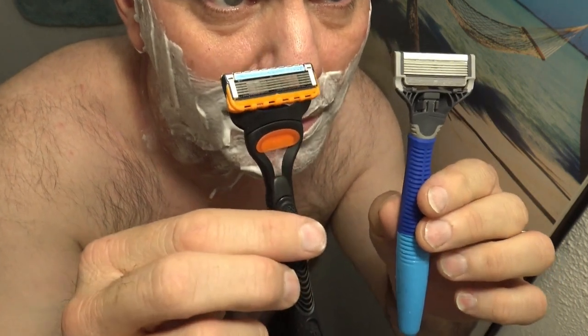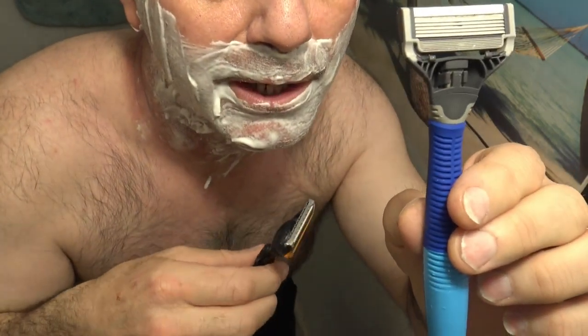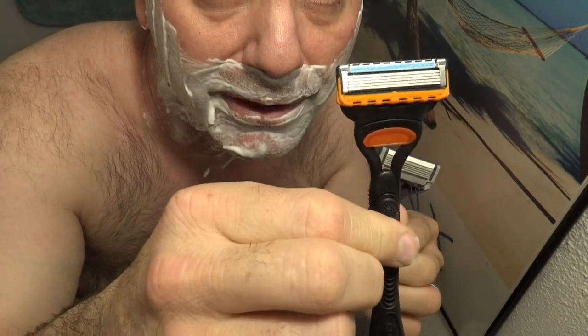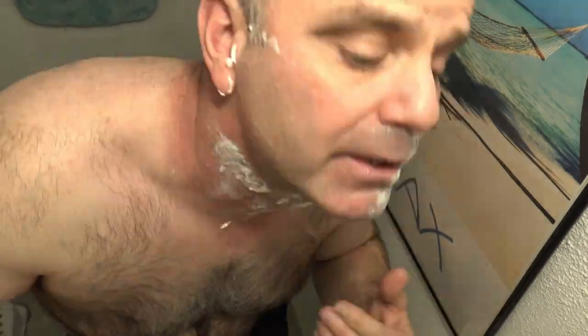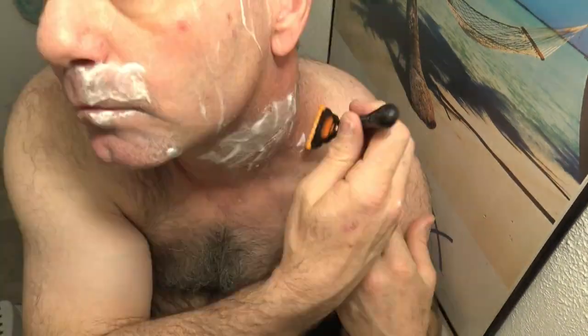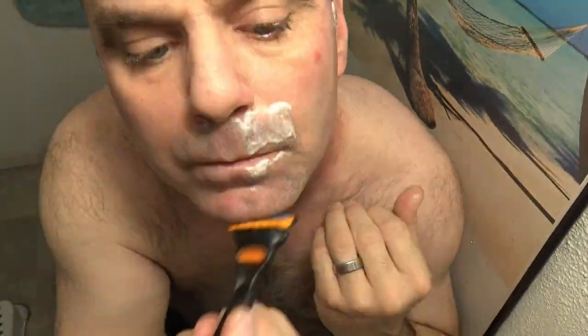I'm going to be doing a comparison today between the Harry's 5-Blade Razor and the Gillette Fusion 5. I'm all done with the two razors.